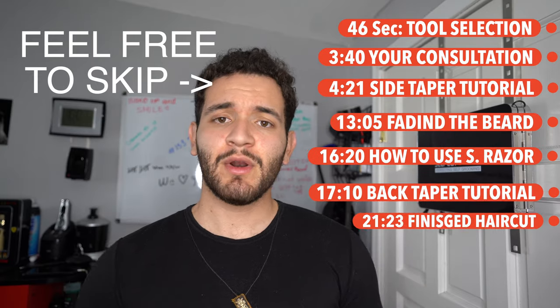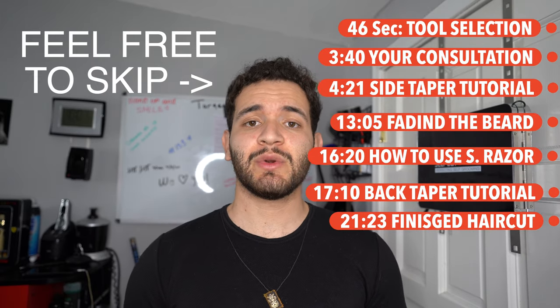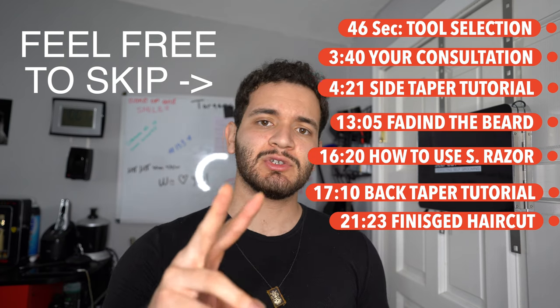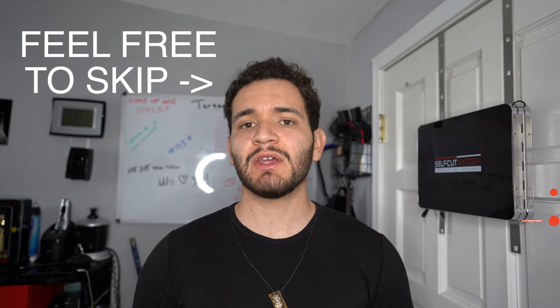What's going on guys. Today I'm going to be demonstrating how to do a taper from home. I'm going to do two versions: one assuming you guys only have a clipper with the guards and a comb, and then another version assuming you have a trimmer, shaver, straight razor, and clippers. So I can please two people at once with this video. Stick around - I'm going to show you guys how to do the full haircut.